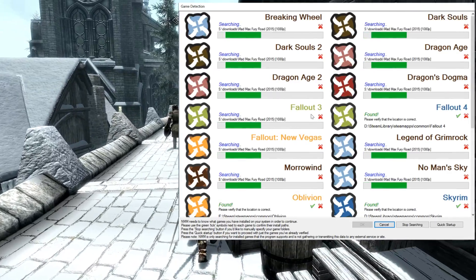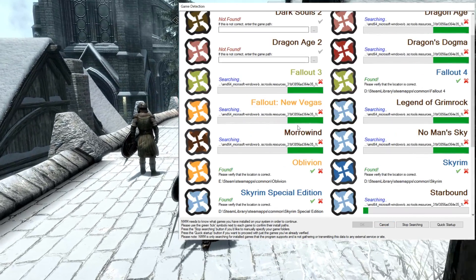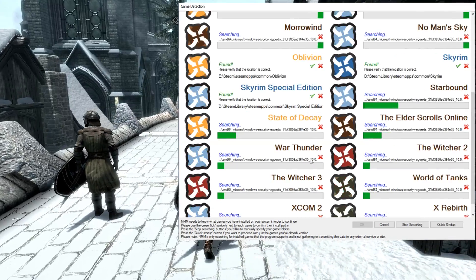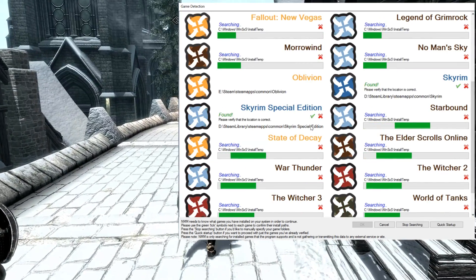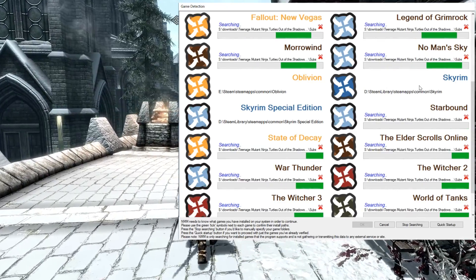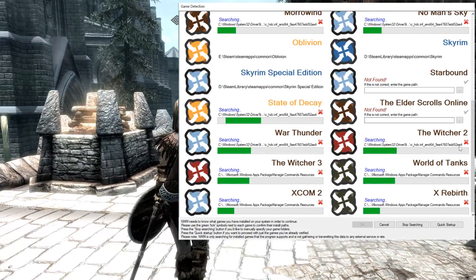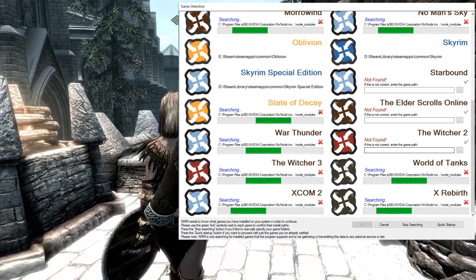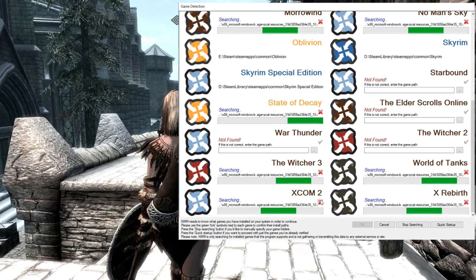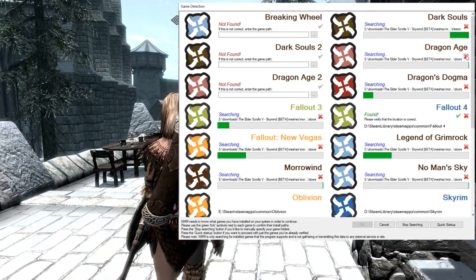Hit scan for games. Any game that you don't have, just click the X on it to speed up the process. It will find games that you do have — all you do is click the check mark. When it gets all of your games, you can proceed. It only takes a second. These are all the major games that this mod app will work with. There are other ways to mod games, but this is a very easy one and it works with a lot of the mainstream games.